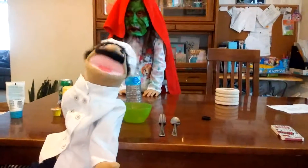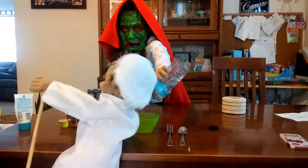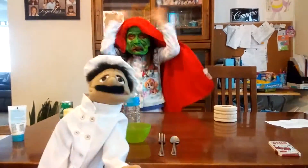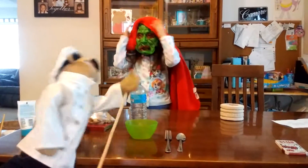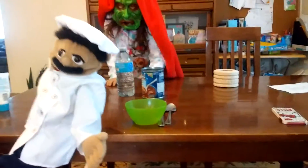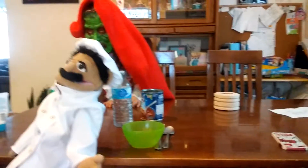Today we are going to make hot delicious soup with these simple ingredients. Roberto, stop it. The first ingredient we shall need for our thing is a bowl. Is it a bowl? Yes, a soup. Roberto. Water. Yes, a bottle of water. Crackers. Crackers.